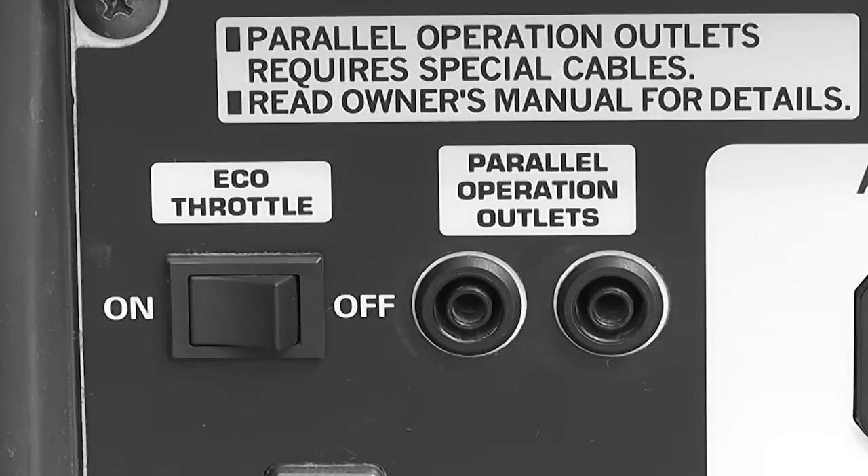And if you're going to run something like a power miter saw and you're going to use up like 1500 watts, it's going to automatically adjust the engine. It'll use up more fuel, but it's only going to use up just enough fuel to operate the load that's on it.